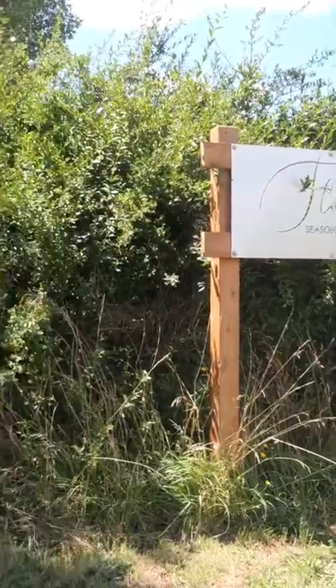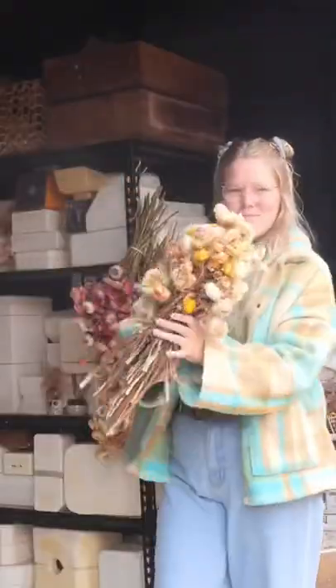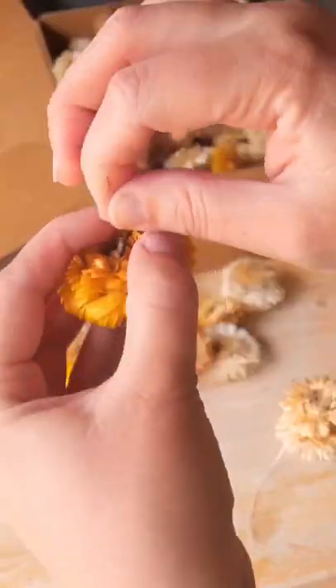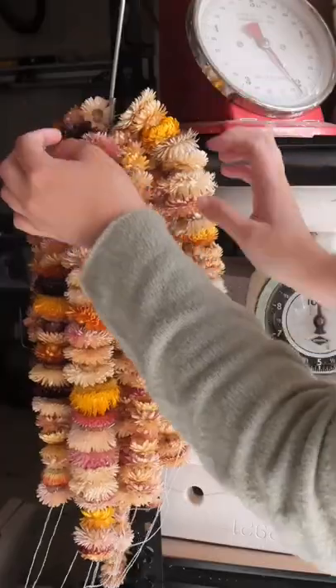I went to Florally's Flower Farm, which is out in Bungary. I bought some everlasting daisies from her, hung them up for a couple of weeks, and then strung them up to make the daisy chain that connects the bell. I popped the bells in the kiln — here they are, they look so good.